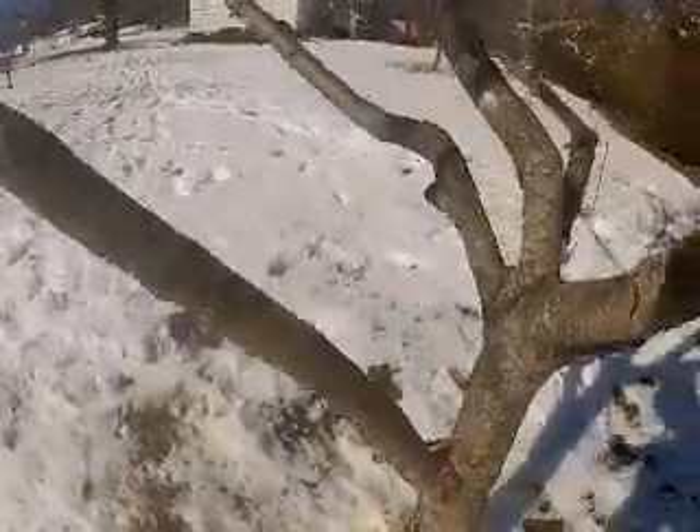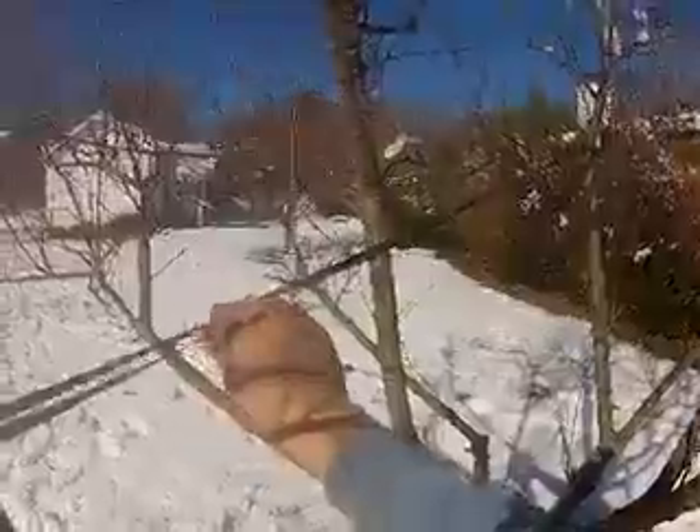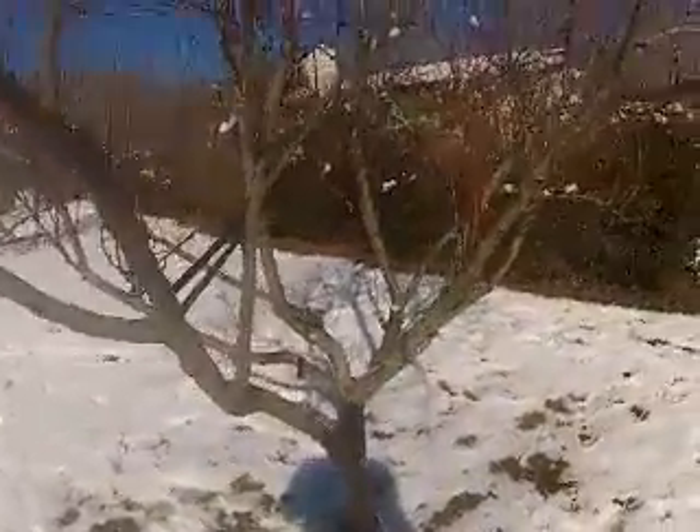The webbing will need to be replaced in about a year or two. I'll come back and inspect it. But this is temporary webbing — there are more permanent ways to cable trees, but this is just the fastest and cheapest way to do it.